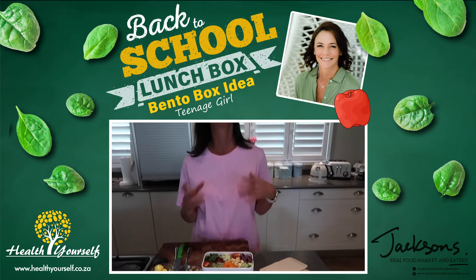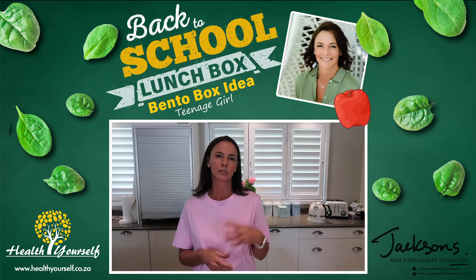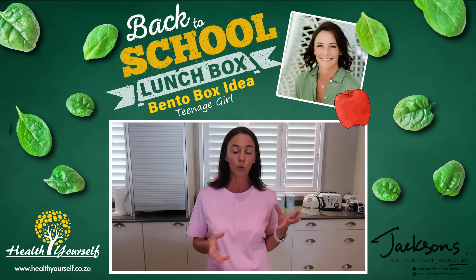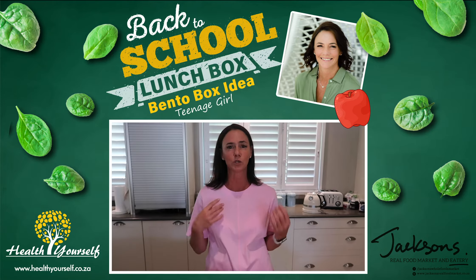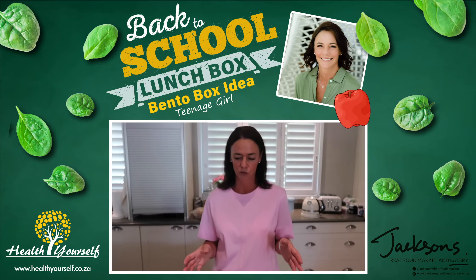So when you do a bento box, it's an array of different elements to the lunchbox — fruit and spice and crunchy and loads of colors and all sorts of things. And all these things you can actually learn when you come to my healthy lunchbox 101 course, where I'm doing healthy salad jars and bento boxes.